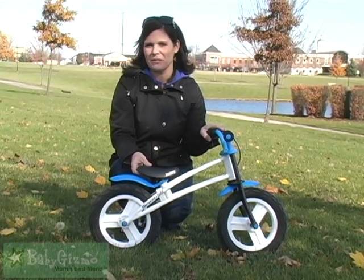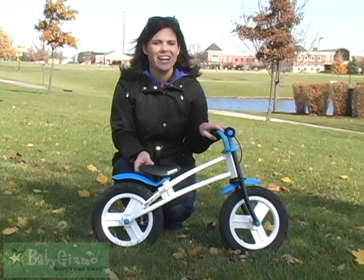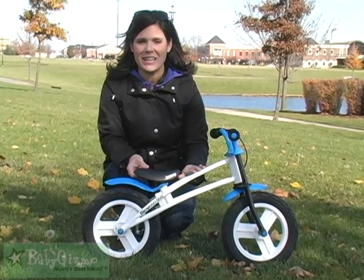Hi, I'm Holly Schultz from BabyGizmo.com. We are continuing our Hot Holiday Toy Series, and this is the Juvie Bicycou.